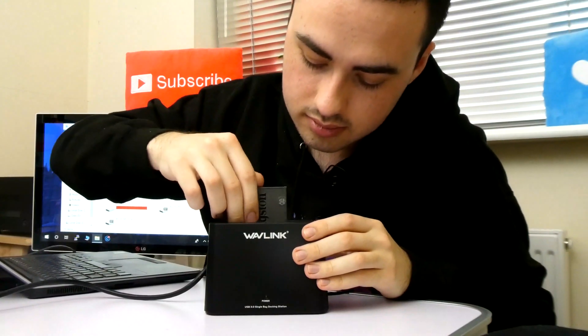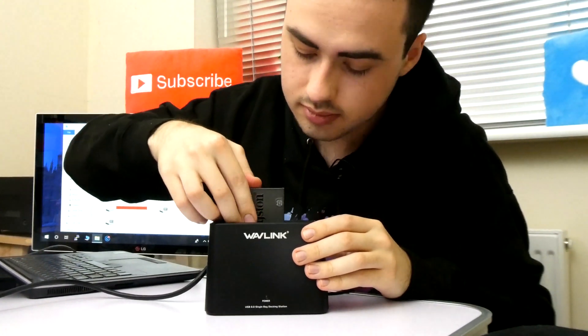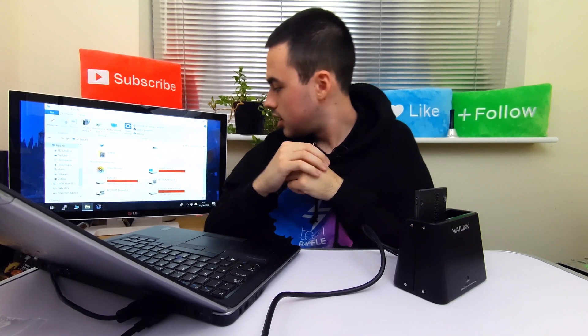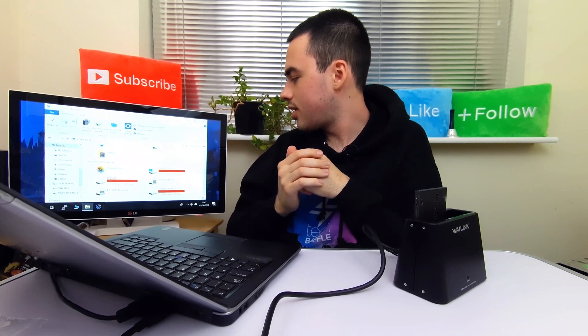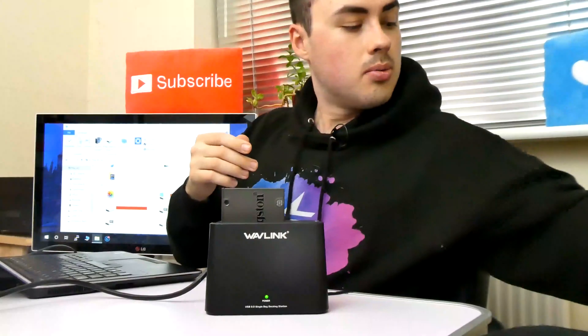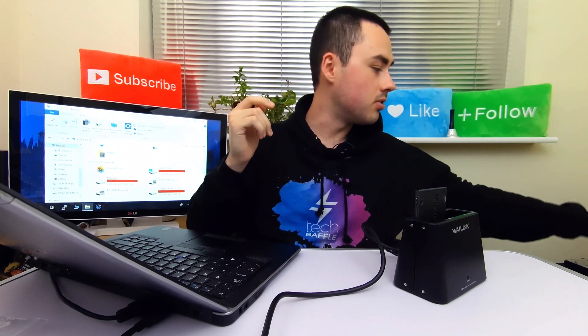Let's try the solid state drive. Switch on. And there we go — the solid state drive has appeared. That other hard drive is definitely faulty, but that's nothing to do with the dock itself. We managed to test both a hard drive and an SSD, so we know it works with both.